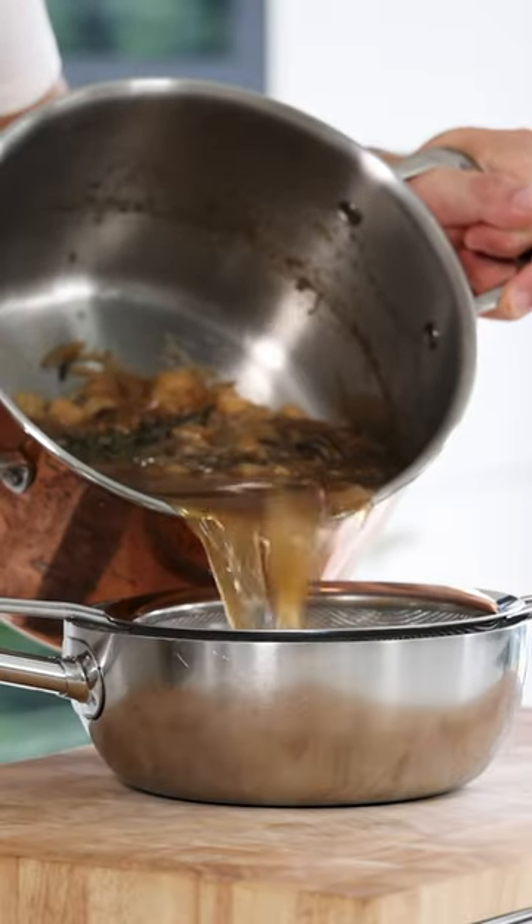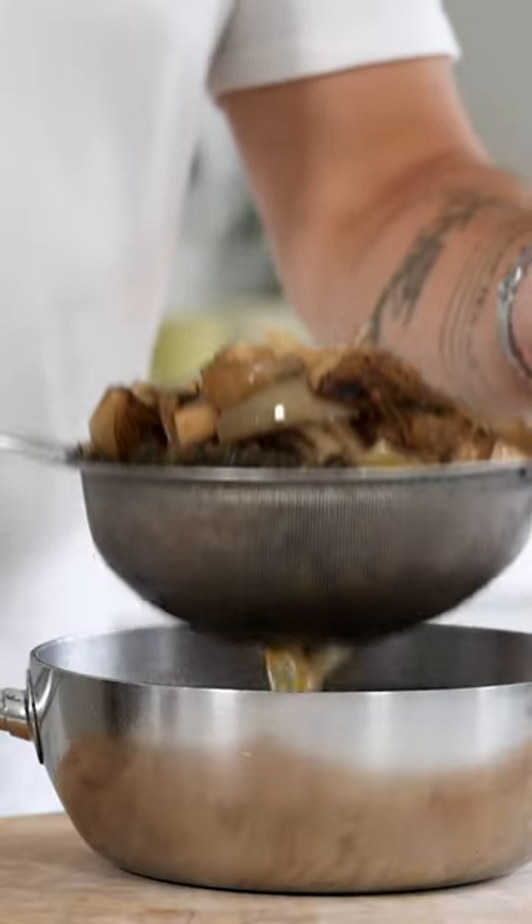Then let the broth simmer for six hours. After that, pass the broth through a fine sieve and let it drain for at least 30 minutes so you don't waste a single drop.